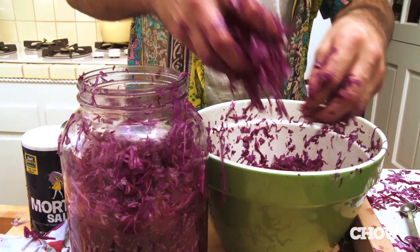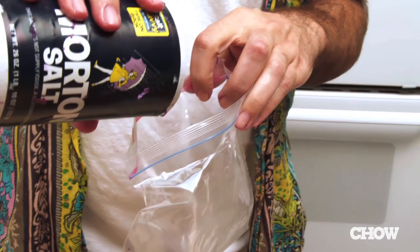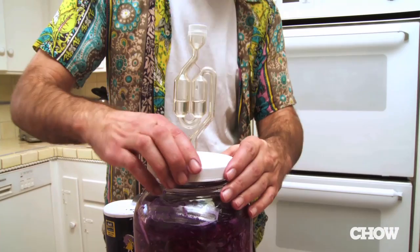These are really liquid-dense heads of cabbage, and that's good because I'm going to get a lot of sauerkraut juice. Sauerkraut juice is delicious. What I do now is take a baggie, add a little bit of salt, fill it up with water — that way, if the bag happens to leak, it'll be brine that's basically at the same saltiness level.